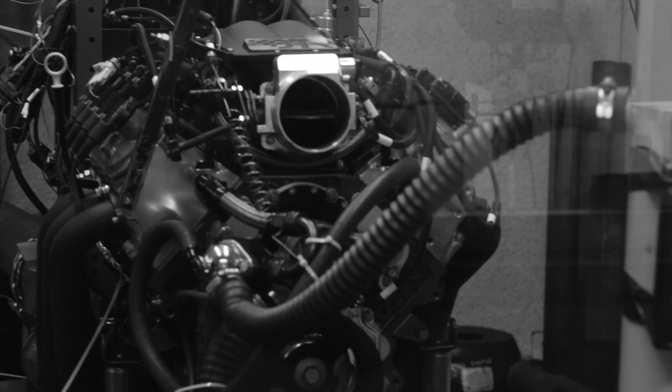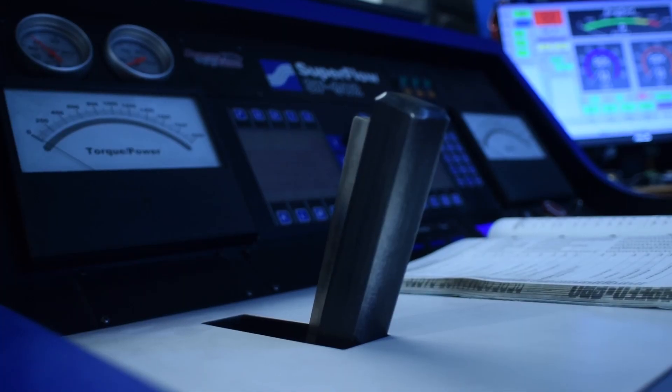We ran it up just momentarily to warm it up a little bit during the last visit, and today we're going to do a full break-in and then some power pulls, so we'll see how much power she makes.